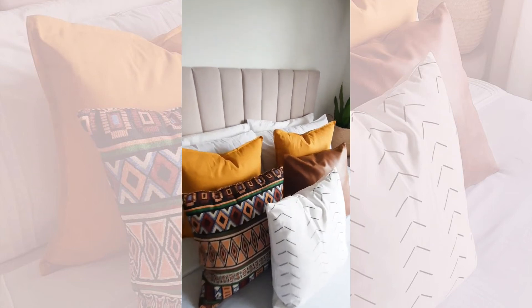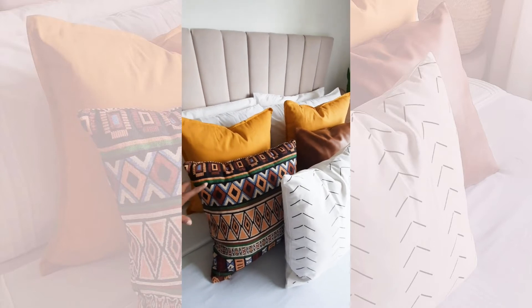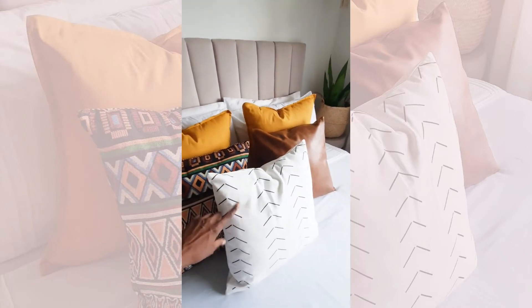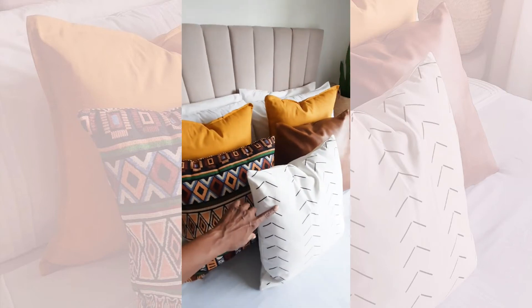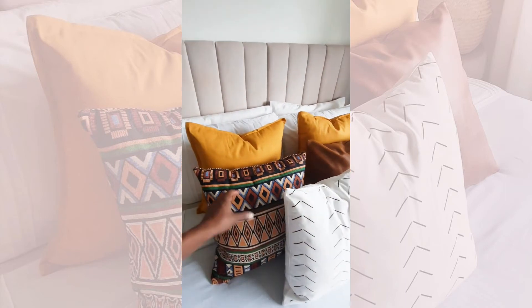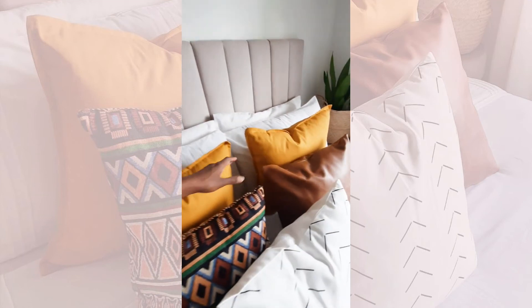In this case, we have our very busy pattern, which is a gorgeous tribal print, and then you have a simpler pattern that ties in the triangular effects. Through this mud cloth print, you're getting the mirroring of the triangular effect in a simpler way.